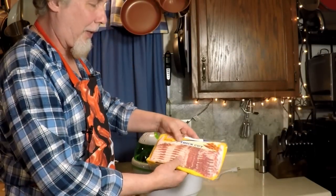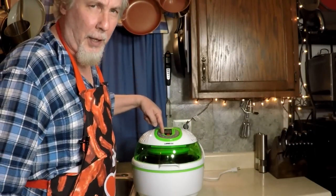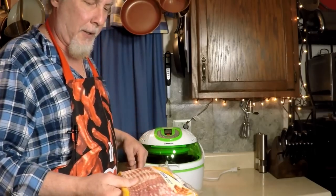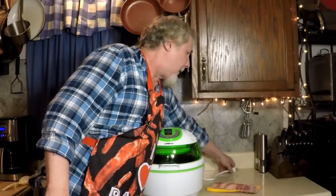Good morning everybody. Look what I got. Thick cut Oscar Mayer bacon and I got a GoWise air fryer. I'm going to air fry this bacon. You know we love bacon. Morning bacon lovers. Check this out.